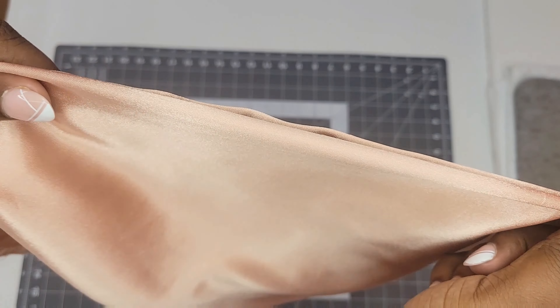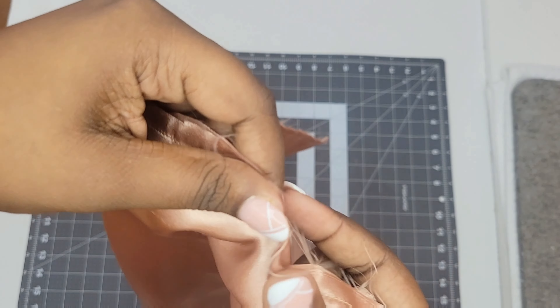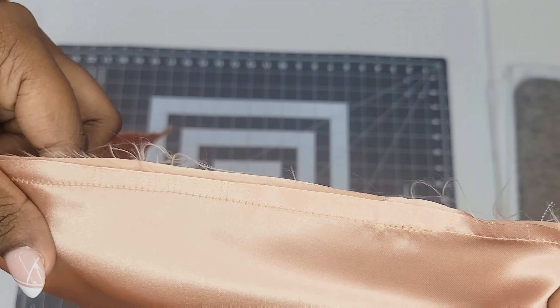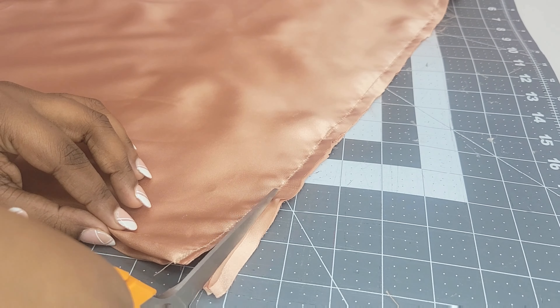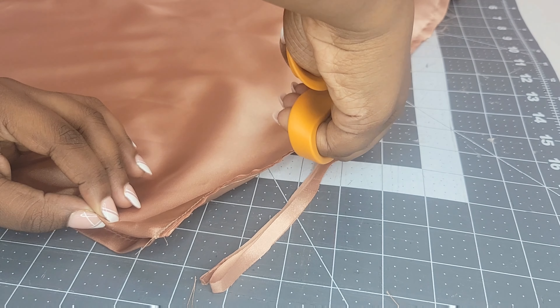Once you're done sewing you should see the beginning of the pillowcase. You can see one side that's hemmed and if you look inside you'll be able to see the envelope. You can also see the raw edges, so we're gonna take our scissors and trim very close to our stitch line — but make sure not to cut into the stitch line. This is what's gonna help us with our French seam.